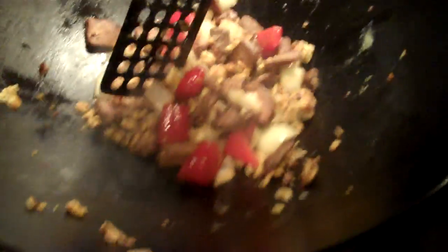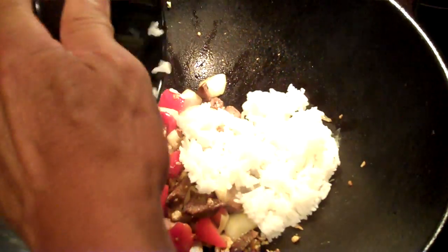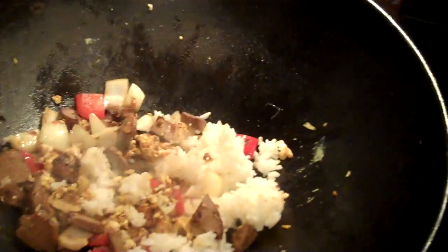And then we're going to get our rice. This is leftover rice — this is jasmine rice. So it's cold rice, or room temperature anyway. Put that right in. That's great.